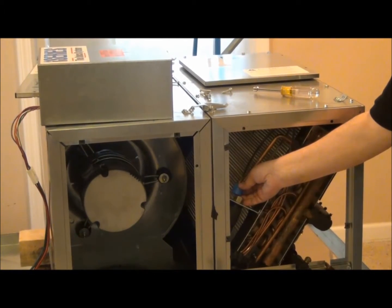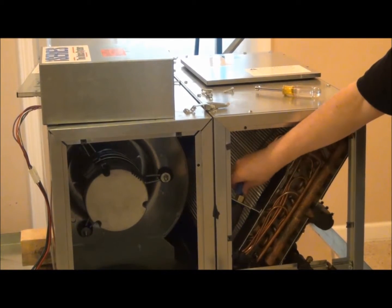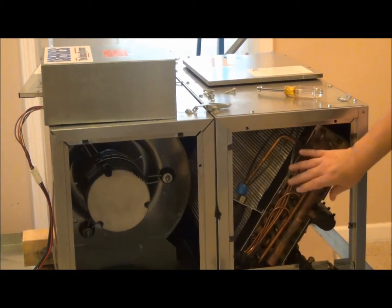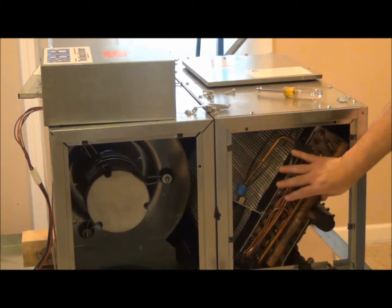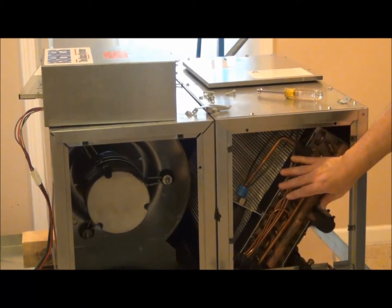When you install the system, you take the cap off and take a flare nut, flare wrench, and attach these two sections together. Now the I-series coil is different — it's a different diameter, different dimensions than what we have for our TXV coils.